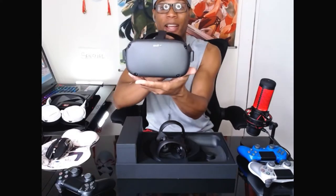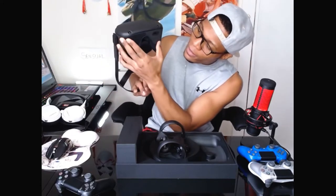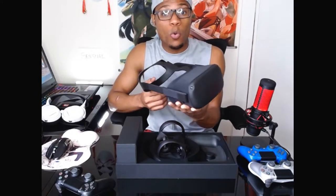Alright, here we go. As the box is open, here we see the very sweet headset. There we go, baby. We're going to have so much fun with this. I can't even wait to get started.